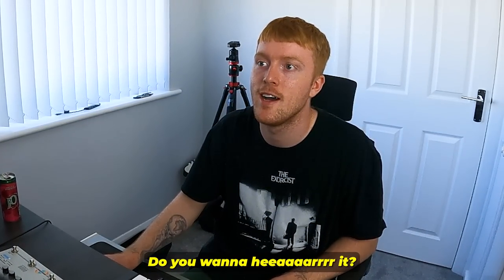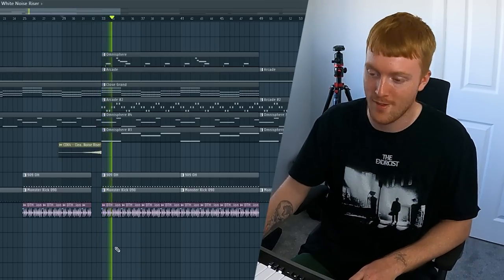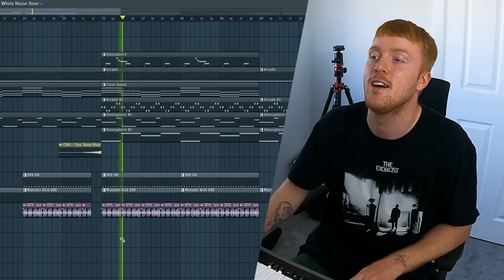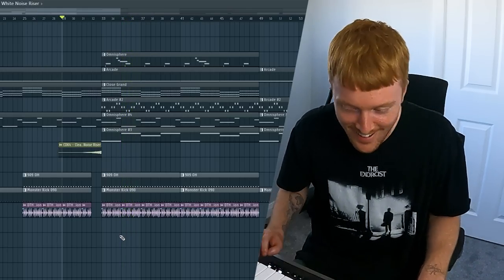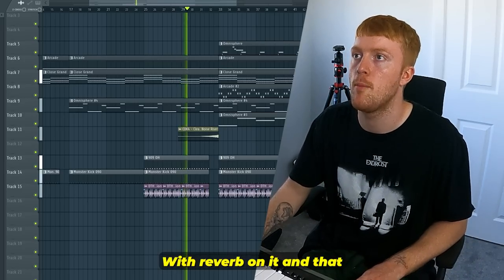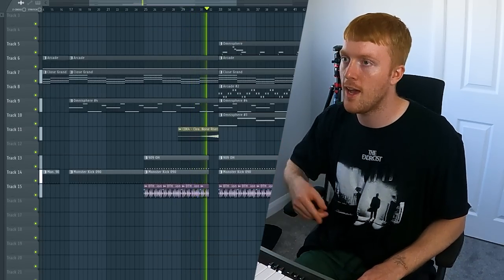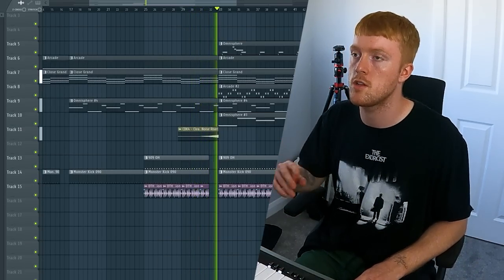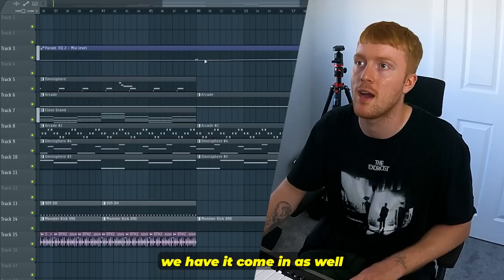Hey babe, guess what? I'm making a house beat. Do you want to hear it? Yeah, alright, here we go. Can you get that? Sounds good. Come on, alright, anyway. So yeah, the riser's in. Here we go. And then after the main drop we have it coming as well.